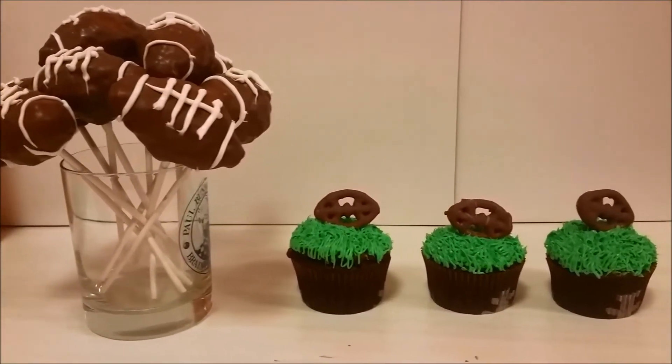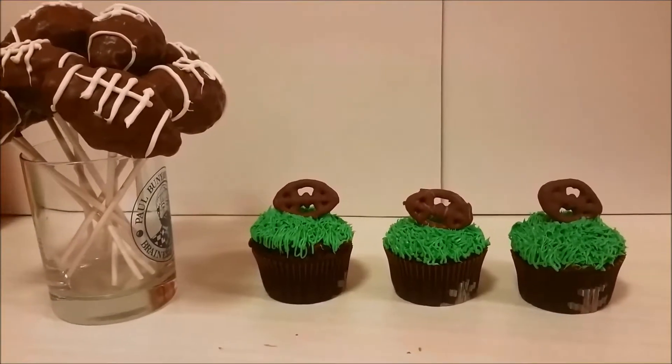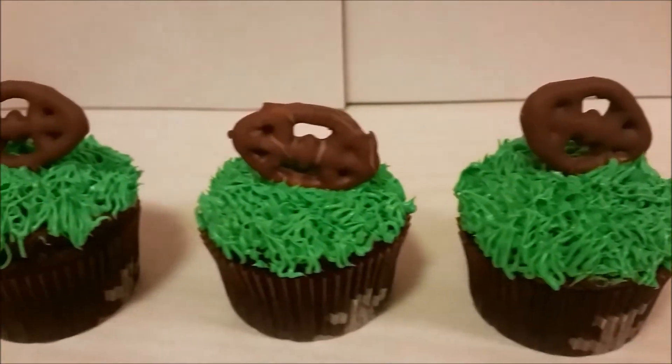Hi everyone, I'm Vika. Welcome to A Baker's Obsession. Today we're going to be making these very simple football DIY treats.